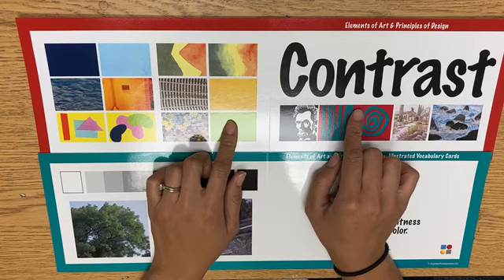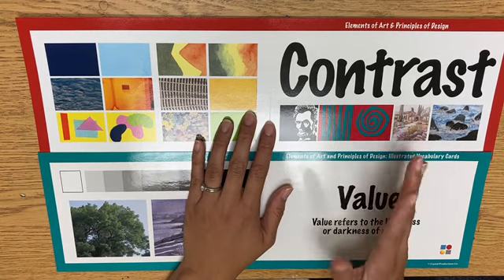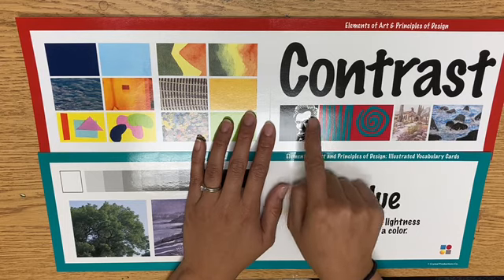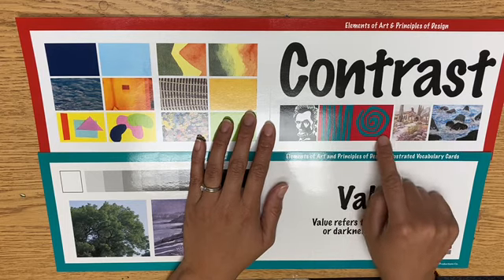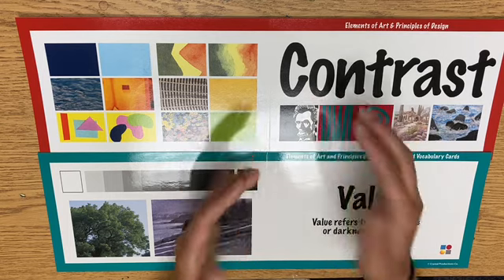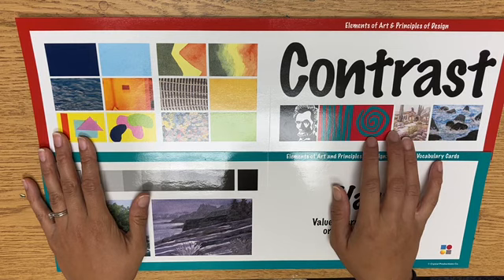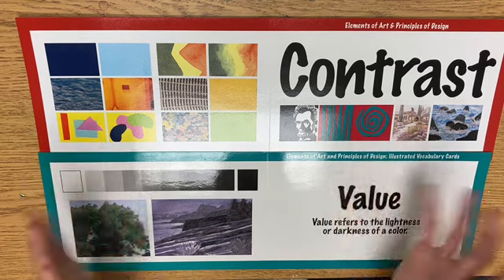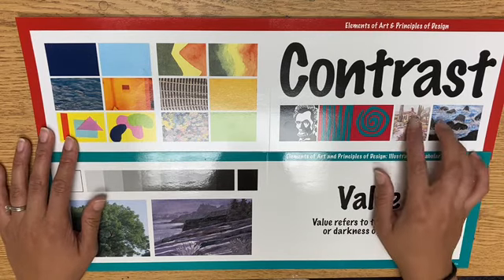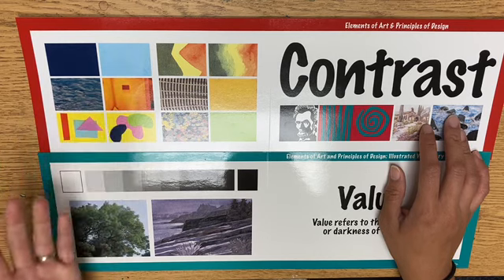Contrast usually means high contrast, where two things are very different — like black and white, or opposite colors like red and green. When there's high contrast, things stand out against each other really brightly. When you have low contrast, things kind of more match together, so the colors are similar and don't stand out as much.